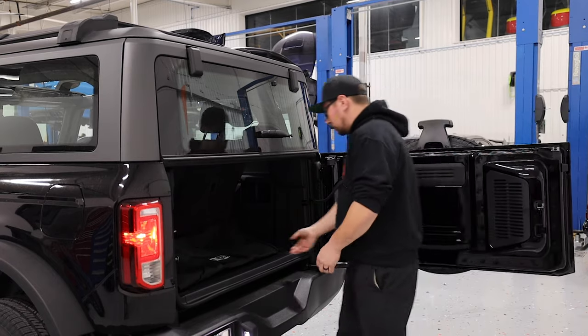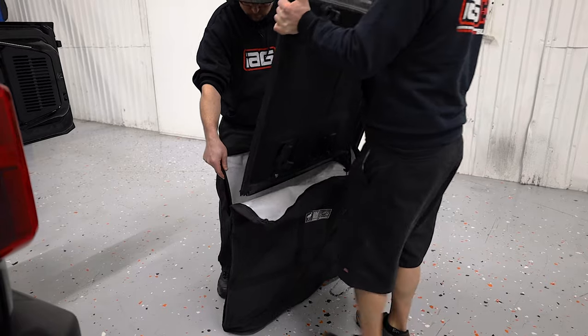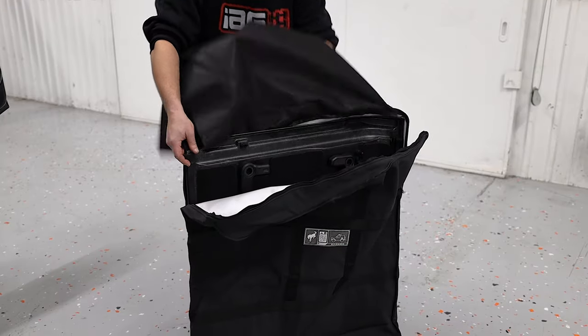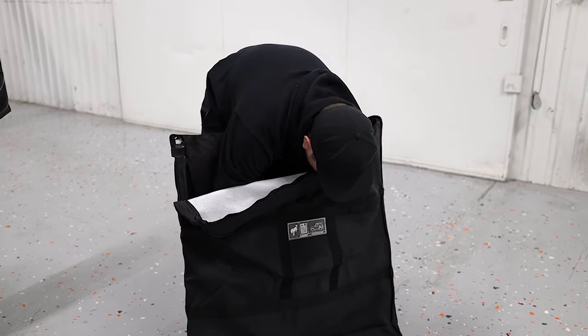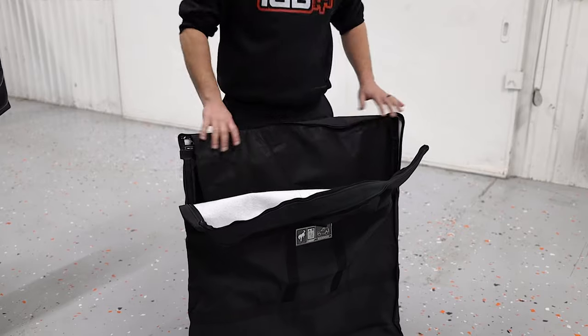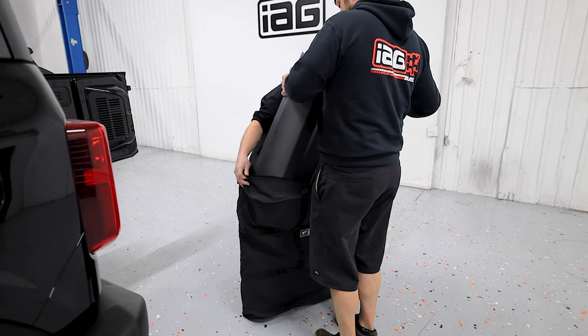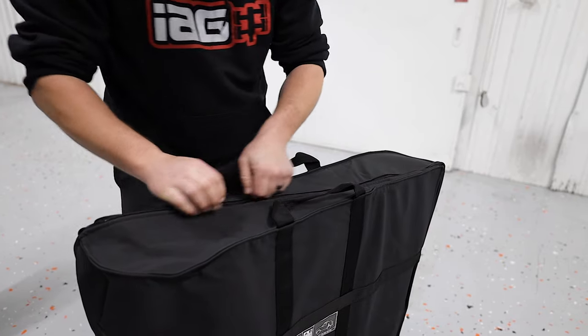First, we can remove our bag and release the zipper. At this point, it might be beneficial to have a buddy help you to prevent scratching the tops when installing into the bag. Start by loading the passenger side with the forward-facing latches pointed down. Then install the cloth divider. Finally, install the driver's side with the front latches facing up. Then zip the bag closed.